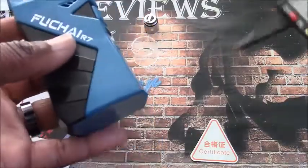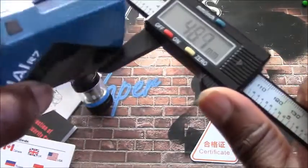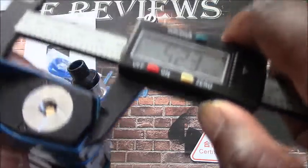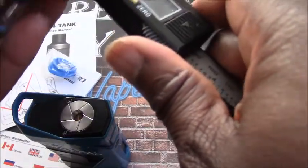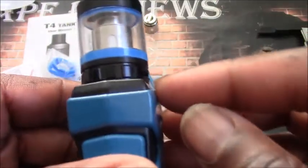Now the Fuchai R7 dimensions: it's 88 millimeters tall. The widest part is 30 millimeters, and lengthwise we're talking about 52 millimeters. On the top, I really wouldn't put anything over a 25-millimeter tank on top of this — nothing larger. The tank itself is 23.8 millimeters, so a 24-millimeter tank basically almost comes right up to the edge. A 25-millimeter tank will just barely fit.